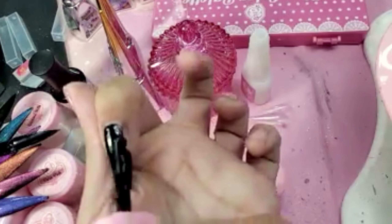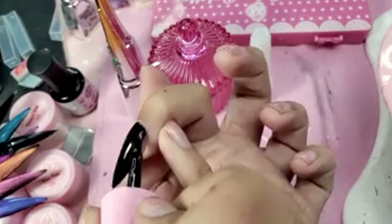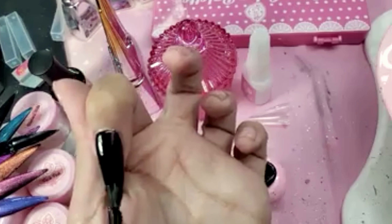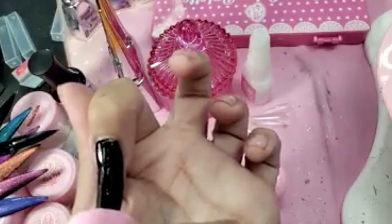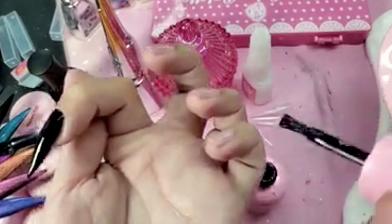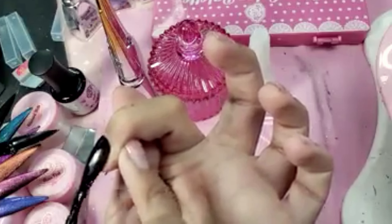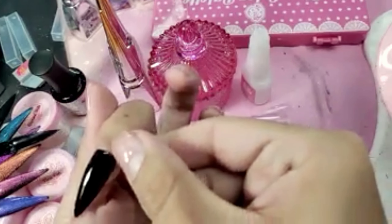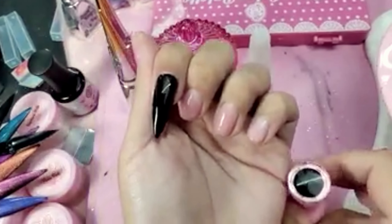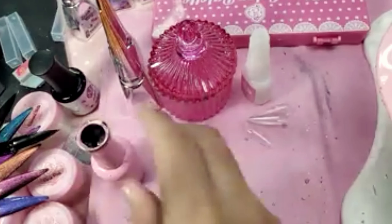I'm going to cover the whole nail. You guys can see that color is amazing — this is truly a one-coat black gel polish. Look at that black color, that is stunning. I'm going to cure this for about 30 seconds.